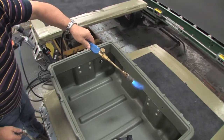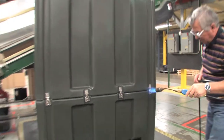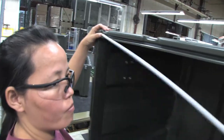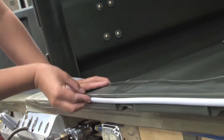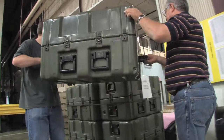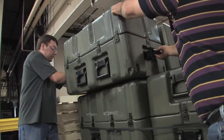Flame polishing assures there's no uneven edges. A bead of silicone glue is applied to the channel in the rim of the case and the silicone sponge gasket is then applied into the channel. And that's what it takes to put together one of the world's toughest shipping containers, a Pelican Harding case.